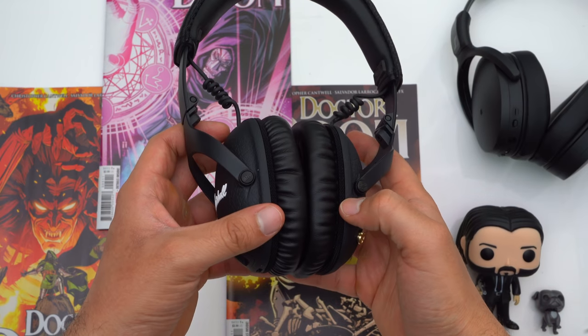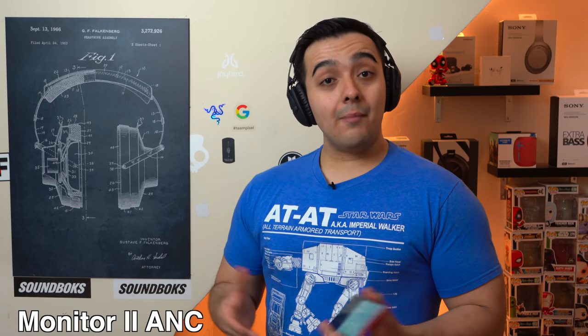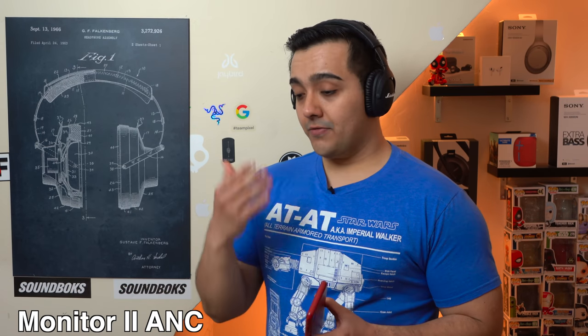When you press the button again these headphones will go back to normal. And finally, the microphone test — I'm pleasantly surprised. The microphone on these headphones sounds very clear and I think these headphones are up there with the Bose NC700.